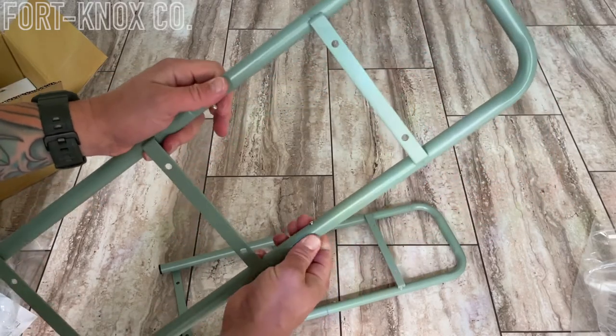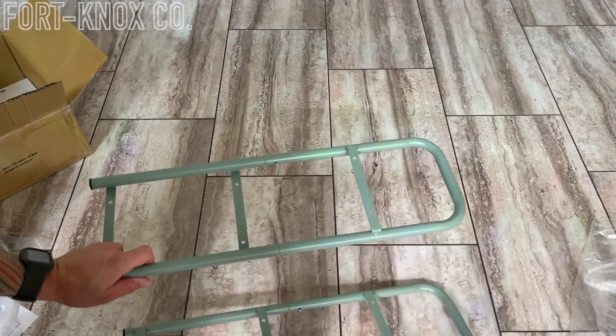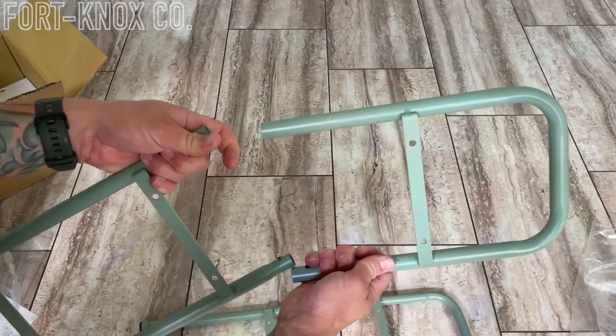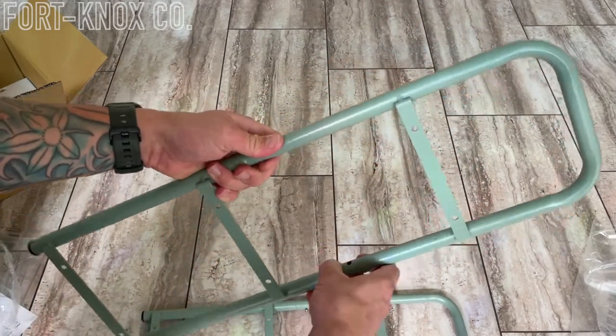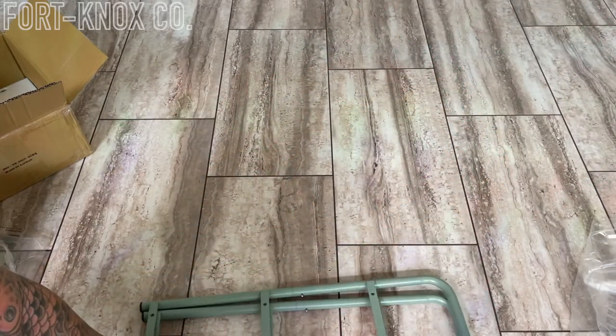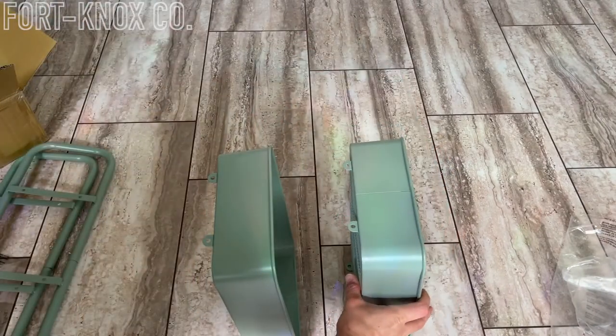So I'll have to redo the first one, but luckily because it goes together so easily I can just pop it off, turn it around, and then put it right back on. Now that we have both sides together, we can set up these drawers — and this is just the easiest way I found: set the drawers up spaced about where they should go.